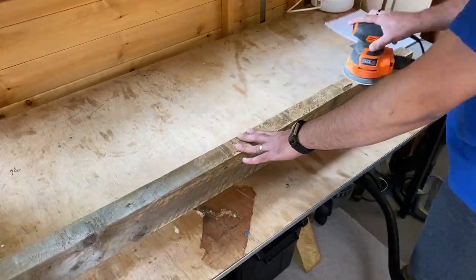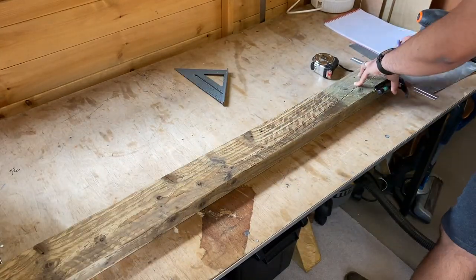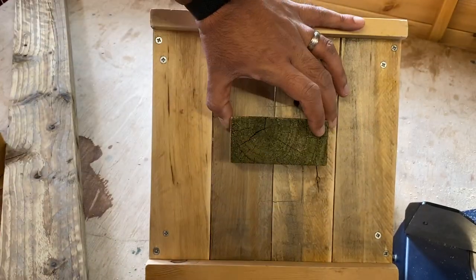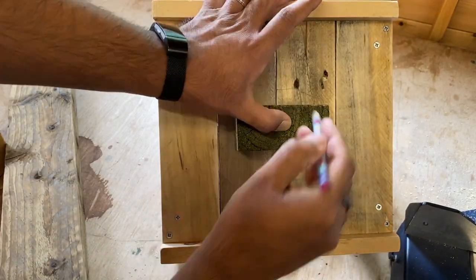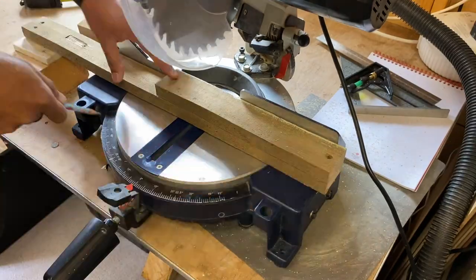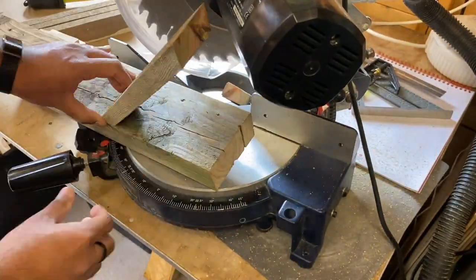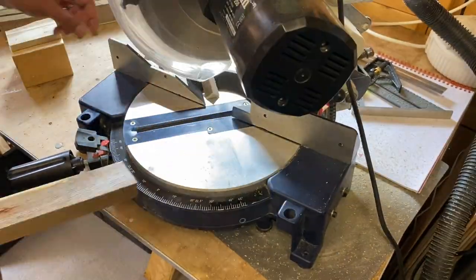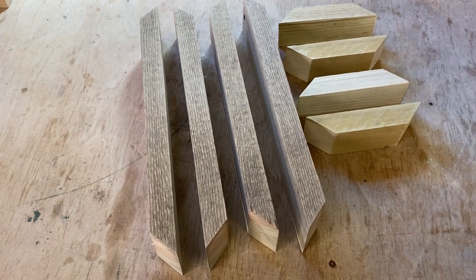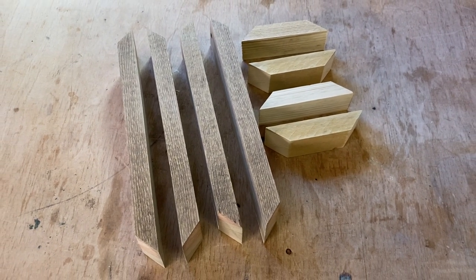Now onto the stand. I got this old piece of fence post, sanded it, then measured it and cut it to length. I used this off cut to mark where the stand would be attached to the table. For the support legs I cut some strips of wood and added a 45 degree angle to them, and off camera I also did some smaller pieces to support the base onto the stand.